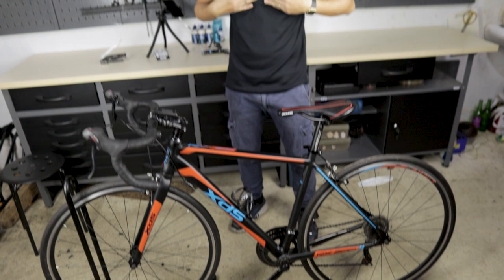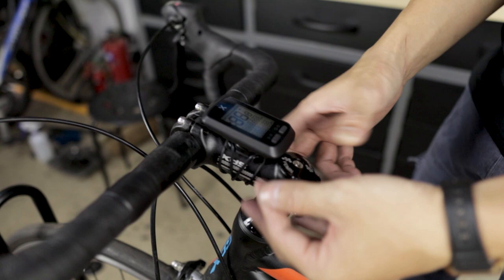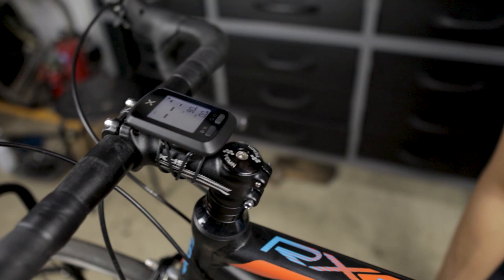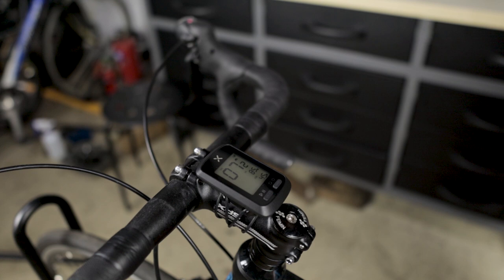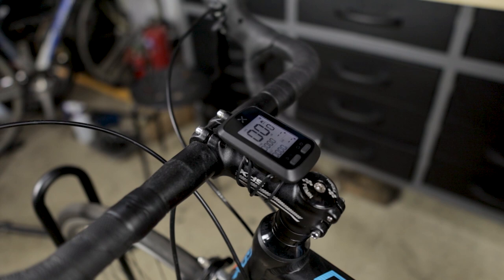We've now mounted all the sensors and the computer, and I have the heart rate sensor on my chest. Now I'll show you how to synchronize all the sensors with your Source G Plus computer. Switch on the computer and press both buttons at the same time to enter the setup page. It will show the heart rate reading, and once you start to turn the wheel and pedal, the sensors will sync. Once all sensors and the heart rate monitor are synchronized, press the right button to return to the main page.